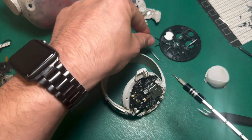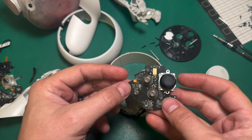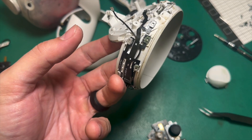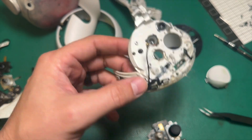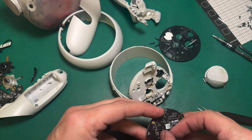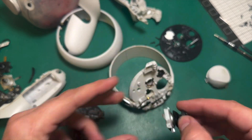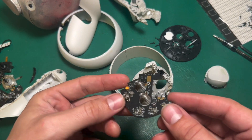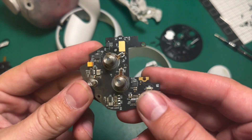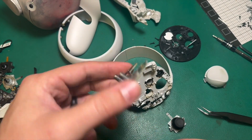Oh yeah, there we go — there it is. Most of the time these ribbons are not too impacted by the liquid damage, but this certainly is. We're going to replace that motherboard and possibly the joystick, but definitely the board — it just looks awful. Then the controller should be good to go.